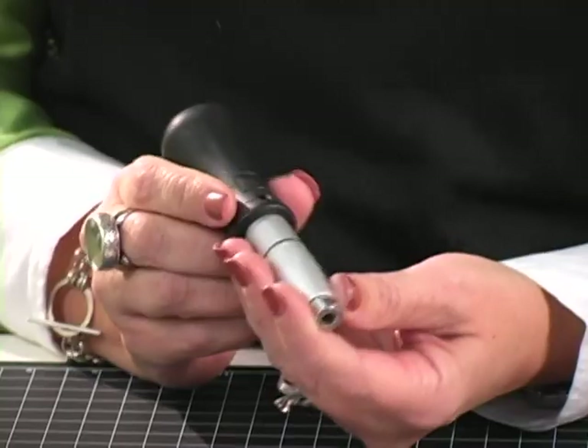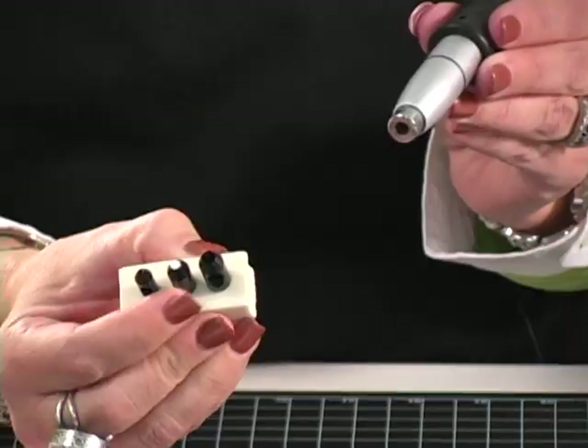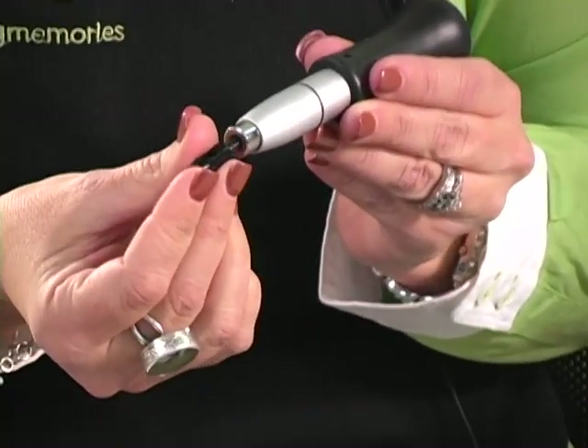Now I'm going to set one of our snaps using the instant setter. The instant setter is pretty much the same as our regular hole punch and setter; however, it's magnetized. It comes with three tips again — small, medium, and large. I'm going to choose the medium size for the snap that I'm going to use, and it just slips right in.